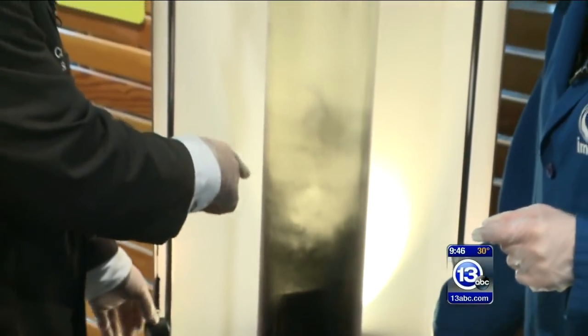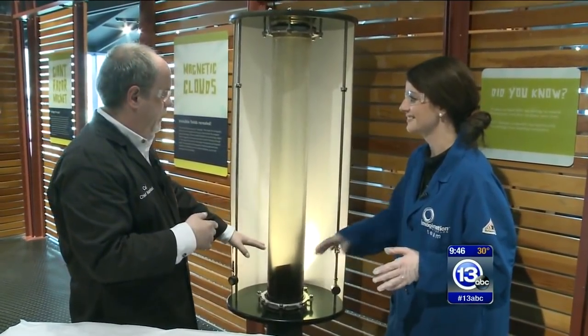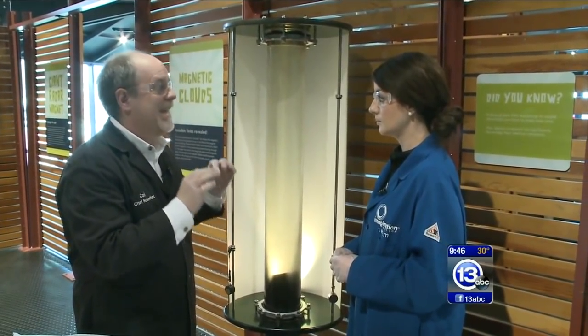Those little particles are about a millimeter, half a millimeter or so in size. And they'll settle out and actually sit to the bottom — there are millions in there. What's more interesting is if you take that same idea but make the particles a million times smaller, like nanoparticles.